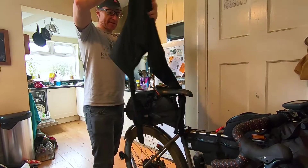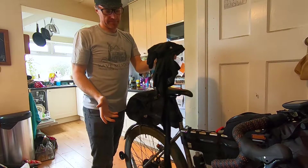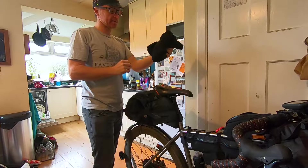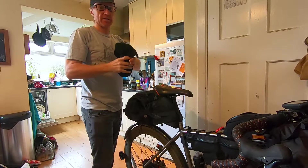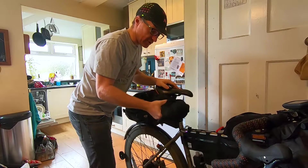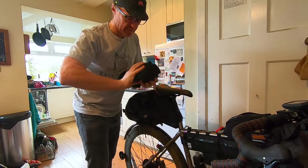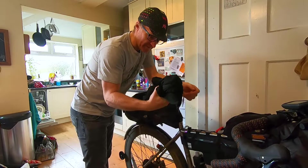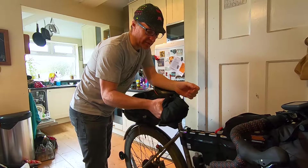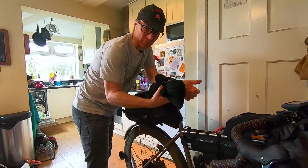A set of thermal base layers — this is what I slept in. Packs down nice and small, way warmer than you'd imagine for how lightweight and compact they are. They're actually really quite warm. Just a real cheap pair — I don't even know the make, out of a bargain bin from somewhere like Millets or Blacks. They've actually been really good, only about 15 quid for the pair.